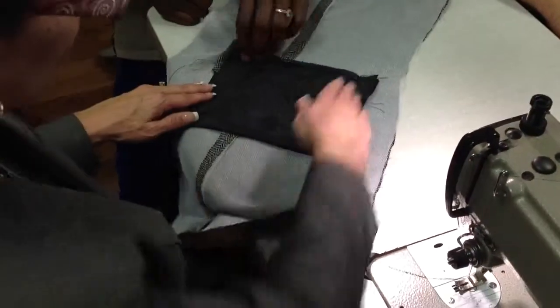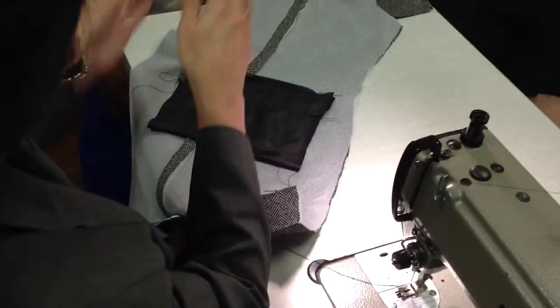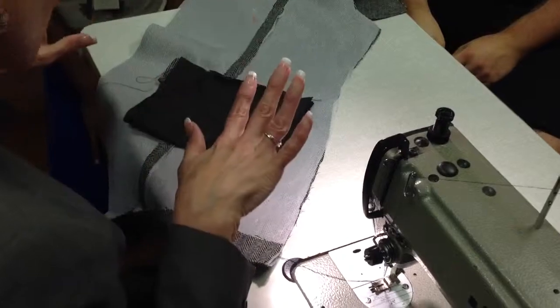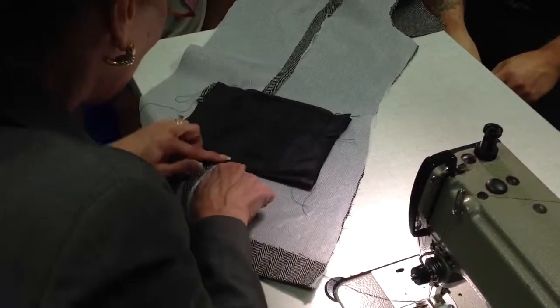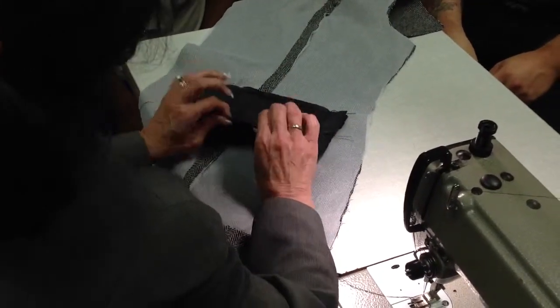I might trim. Don't serge, because serging gives you a bump when you press — you can sometimes see an impression. You don't want to serge anything; all of this is going to be covered. The other reason why I like to make a seam here instead of keeping the fold is because the seam is stronger.